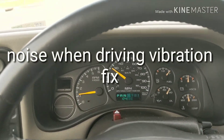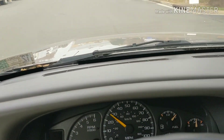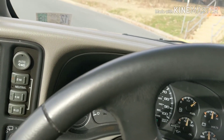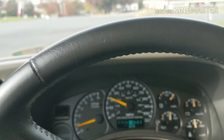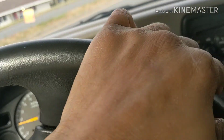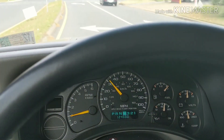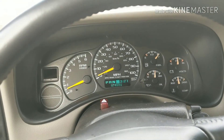Alright, we are in a 2000 GMC. I don't know if you can hear the vibration. The faster you go, the louder it gets. So let's take it in, jack it up, see if it's the bearings — the hub bearing.